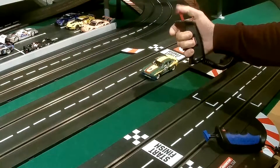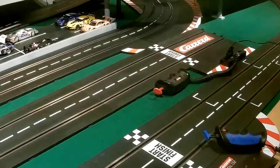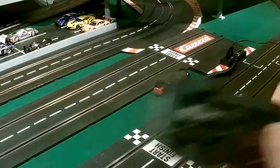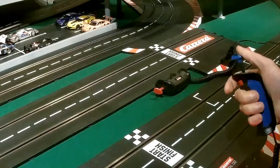One, two, three — there you are. It's now an analogue car in analogue mode. If you switch it back the other way, so the switch is away from the sensor, put it back on the Carrera digital track and it is once again a digital car.